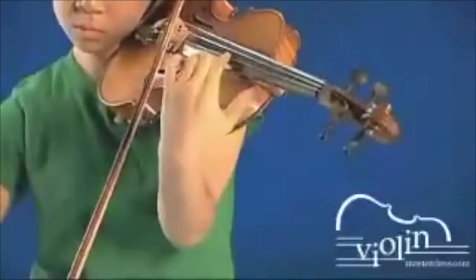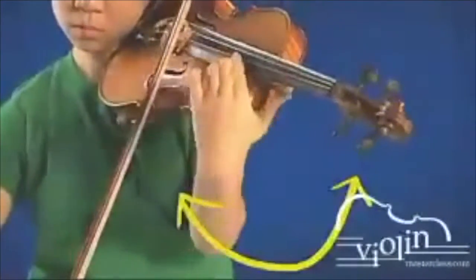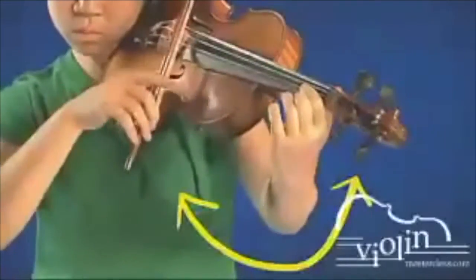The thumb moves with the hand from first to fourth position, then it stays in the corner of the neck joint. Small hands have the option to move the thumb along the rim of the violin. The arm is allowed to swing freely under the violin to accommodate the hand.